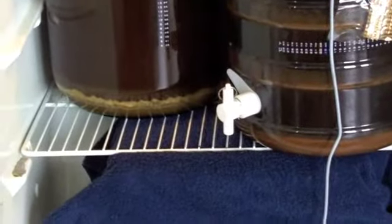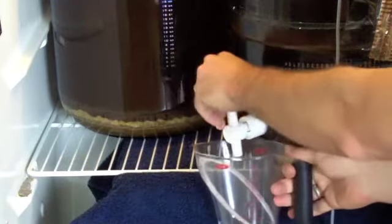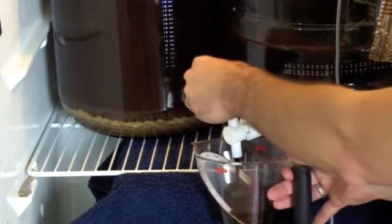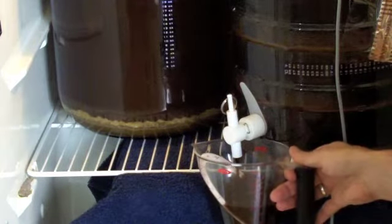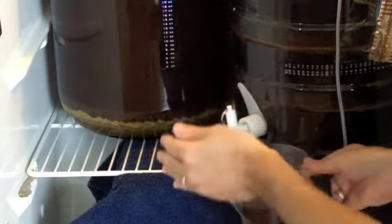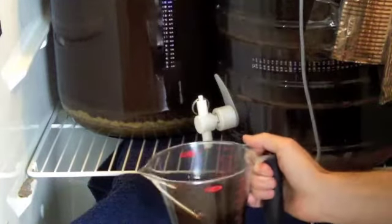We're just going to use that plastic spigot and take a reading straight from it — it's got a little container here. We'll just open the spigot and out comes some beer. This is perfectly good for drinking and you do want to check on it and see how it tastes. We just need enough to fill the hydrometer and take a good reading — that should be plenty. Alright, we'll take this over to the kitchen, and then we're going to take a reading from the glass carboy.